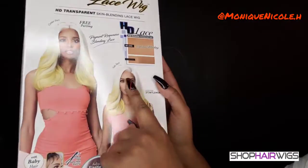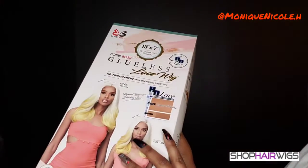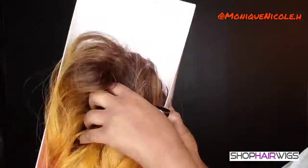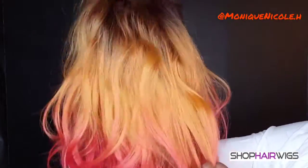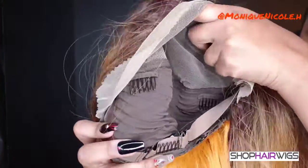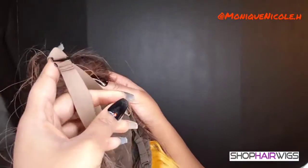Right now I'm just showing you the box it came in — very pretty color on the front. I got it in the color Tropicana, and this is a Style Fayre. The color is like a dark brown mustard into a coral color. It has a transparent lace with an adjustable strap and three combs, and it also comes with an elastic band.